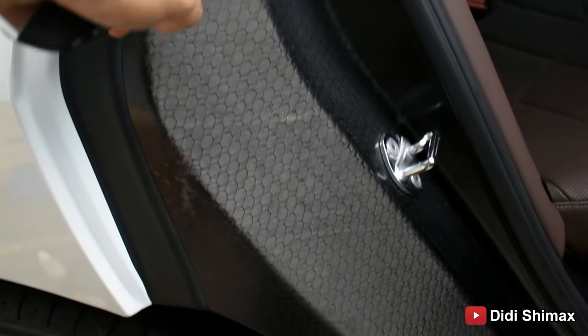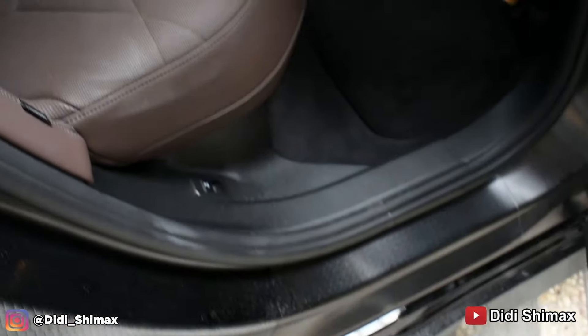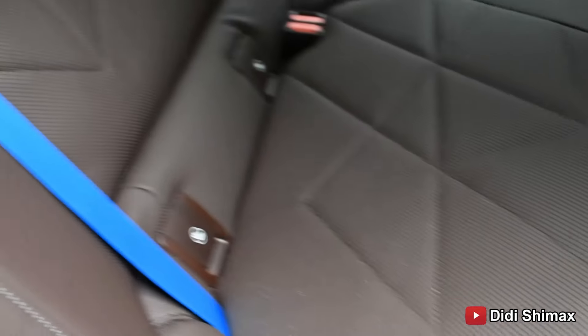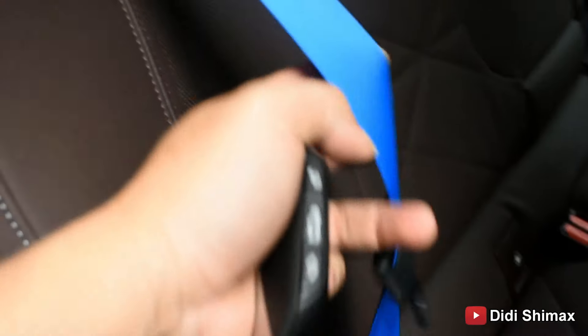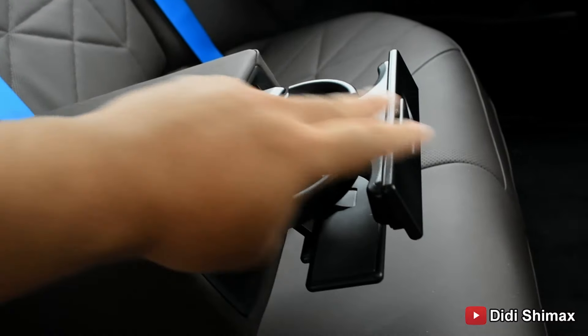Nah ini panoramic sunroof-nya. Ini ada teknologi bisa buat terang dan bisa buat gelap — canggih banget dah. Terus ada airbag di situ satu. Di setir. Di pilar-pilar semua dilengkapi dengan airbag.